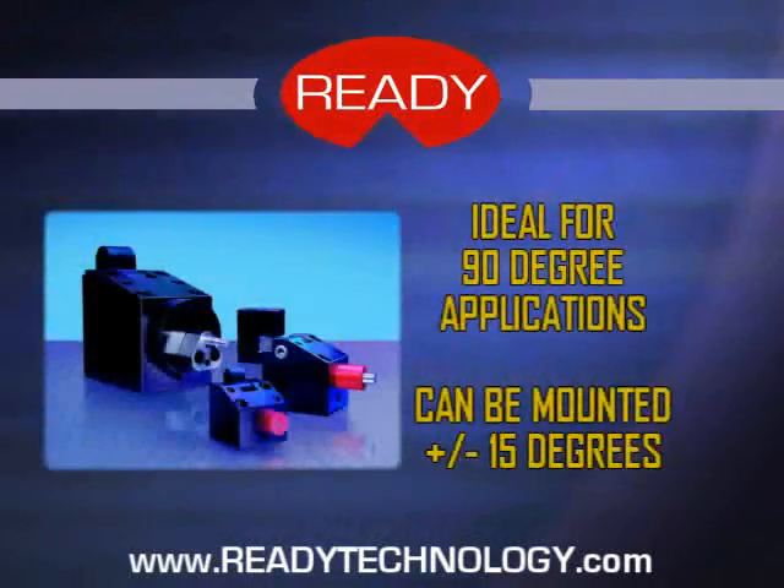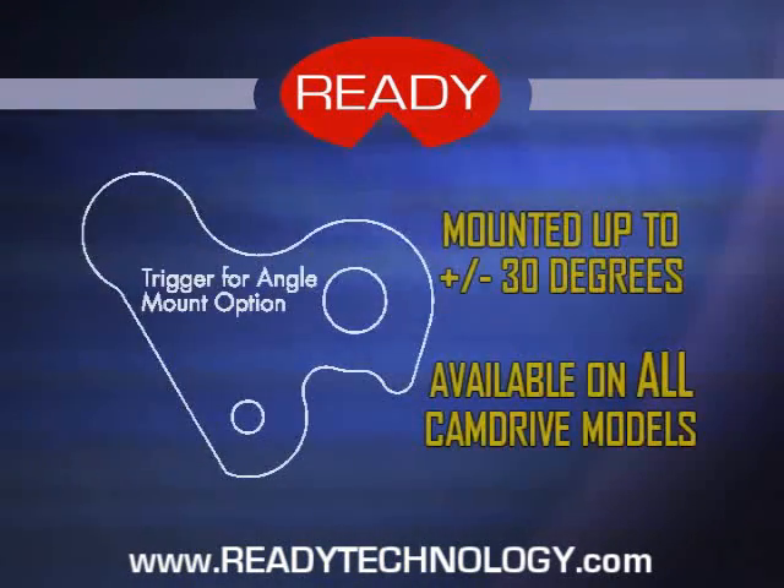Cam Drive is ideal for 90-degree applications and can be mounted up to plus or minus 15 degrees from horizontal. The angle mount trigger option allows for applications mounted up to plus or minus 30 degrees. The angle mount option is available for all Cam Drive models.